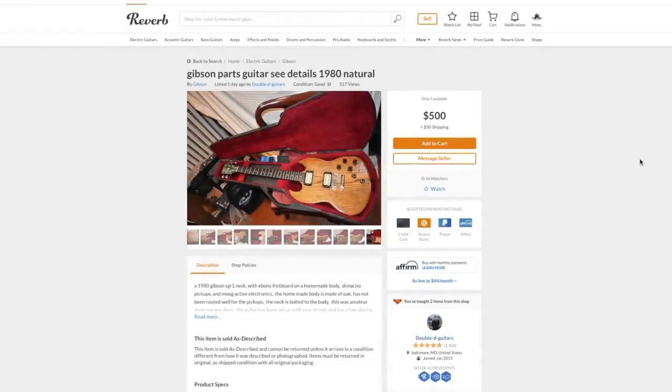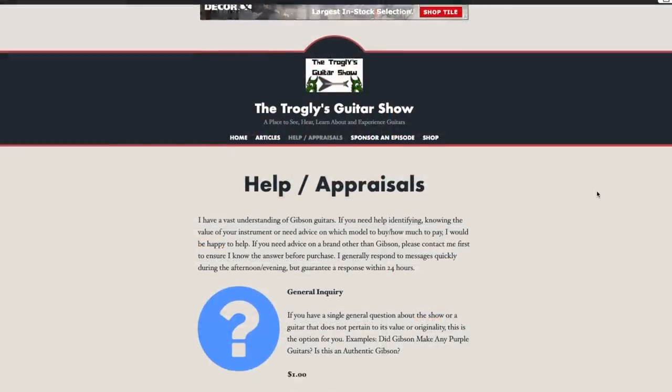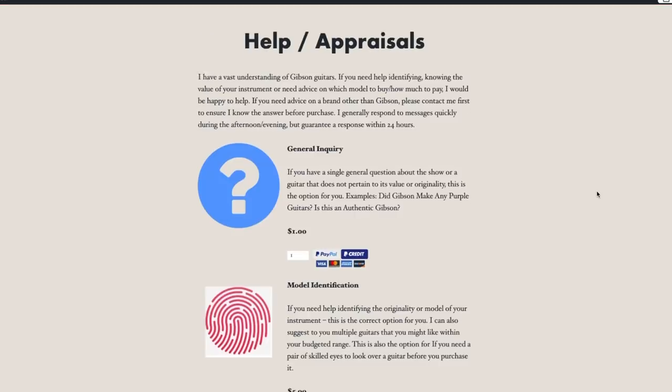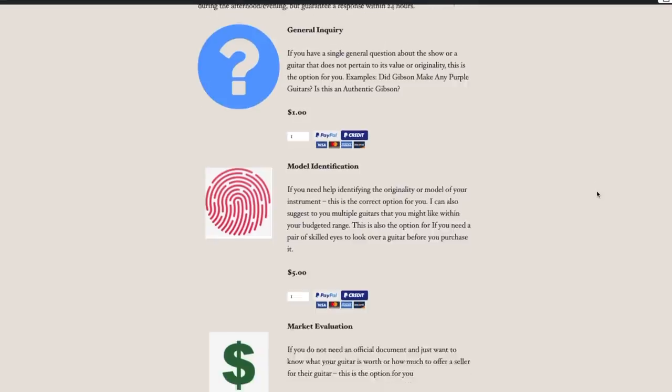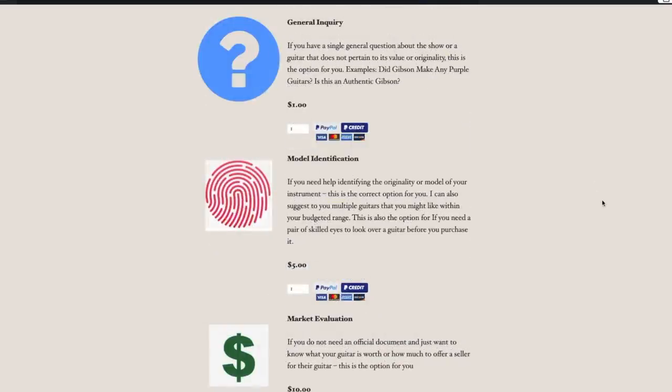So if you want a quirky player, it's not the worst deal ever. If you didn't learn anything else from this video, sometimes it can be a gamble buying online. And if you're ever unsure, you can head on over to my website where I do offer private help sessions — it's a dollar for me to tell you if it's real or not. If you need more information, it's five bucks. And I can also give you a market evaluation for ten. For my skill set, I believe that's more than fair.